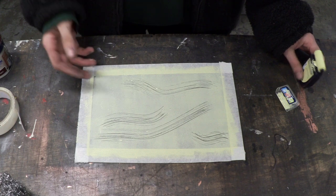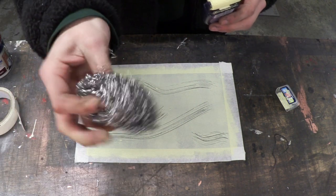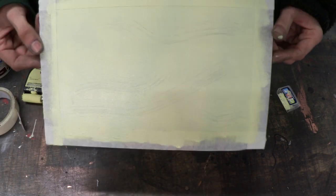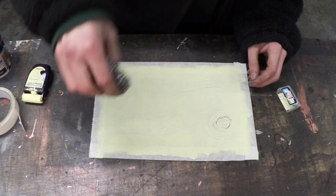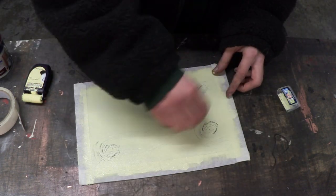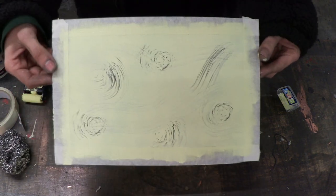Now the first layer is dry, it's time to put on the second, also doing a little bit of texture detail with the stainless steel scour. Get a bit of paint on that — just to give you a closer look at that. Now we use our stainless steel scour to put more detail into it. We want to try and add some knots. And now we just leave that to dry.